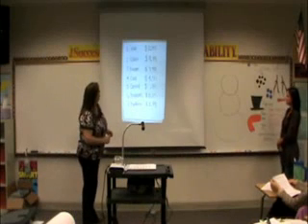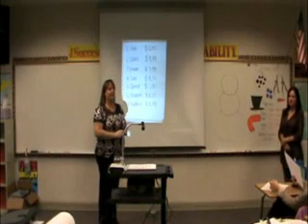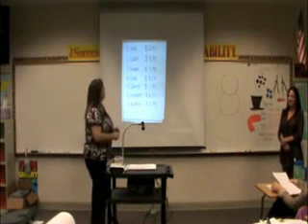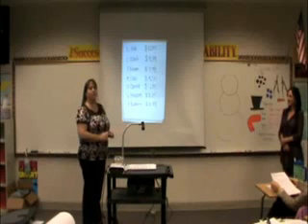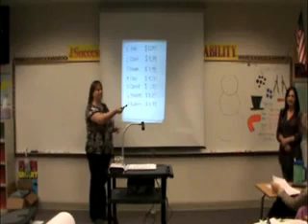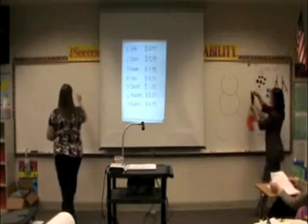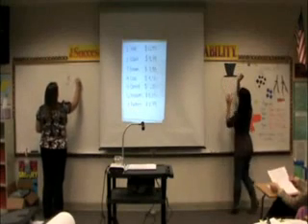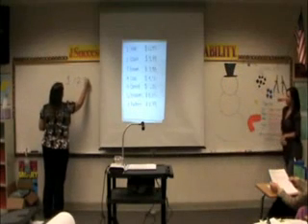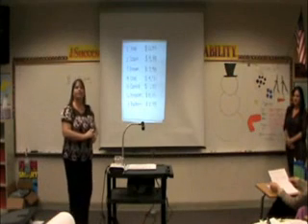To start off with, I need some volunteers to tell me — you have a list at your desk, and you can see it up here, it's the same. You can tell me what we need to build a snowman. We need a hat, and our hat costs $12.95. I have my decimal and I have my dollar sign.